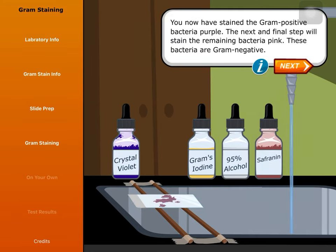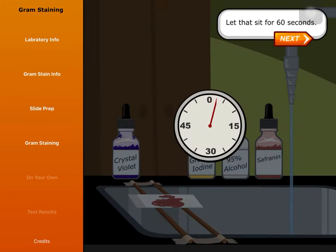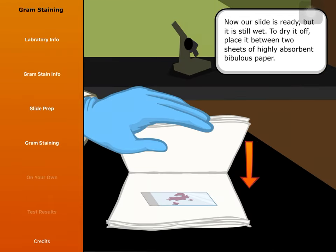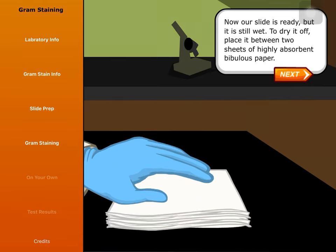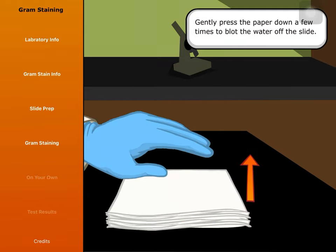You have now stained the gram-positive bacteria purple. The next and final step will stain the remaining bacteria pink — these bacteria are gram-negative. Use the dropper to cover the slide with safranin. Let that sit for 60 seconds, then rinse it under slow running water. Now our slide is ready, but it is still wet. To dry it off, place it between two sheets of highly absorbent bibulous paper and gently press the paper down a few times to blot the water off the slide.